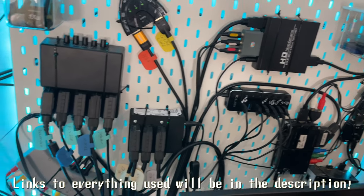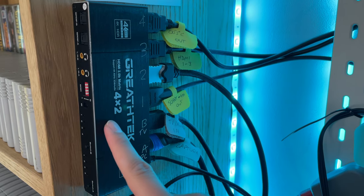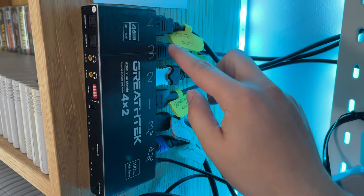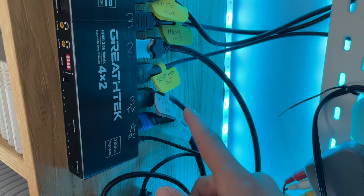To explain exactly what everything actually does up here, let's start with this. This is a 4x2 HDMI block, so it allows for four different HDMI cables to come in and then two HDMI cables to go out.